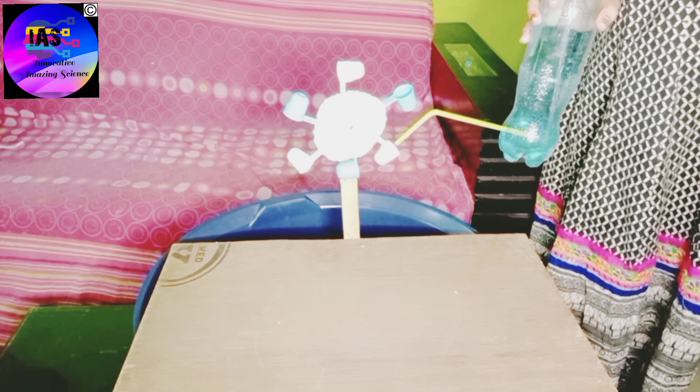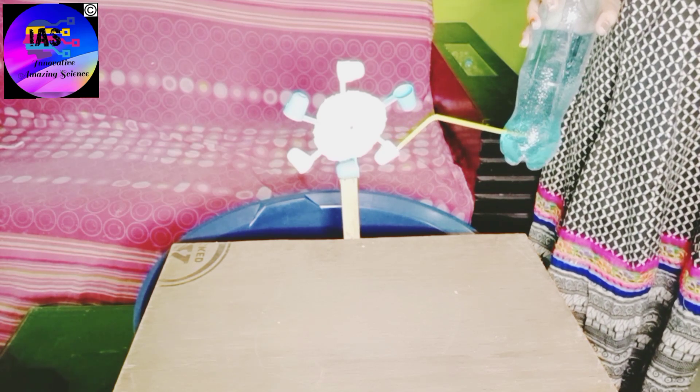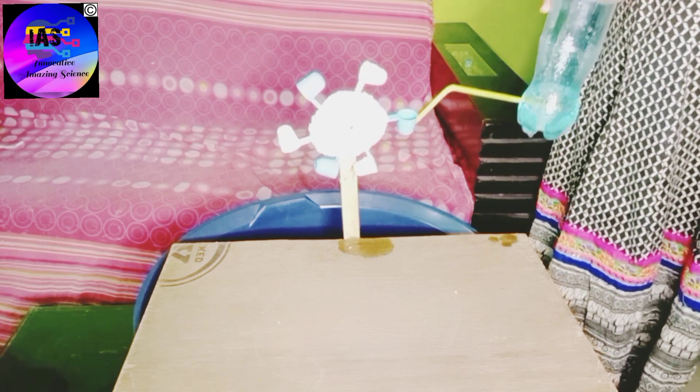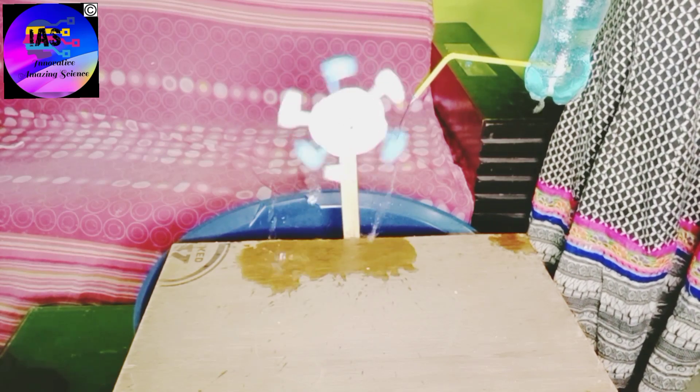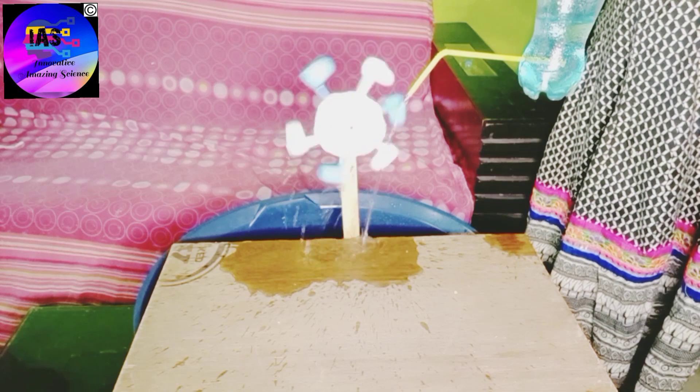I have the water, so let's start with the activity and see how this water wheel is working. I'm just pouring water now — can you see how the water wheel is rotating?